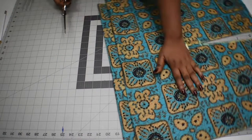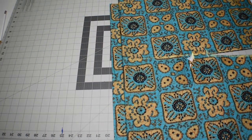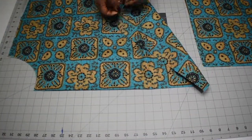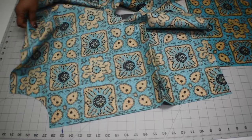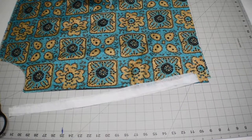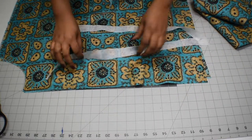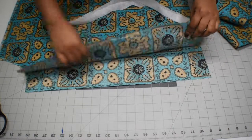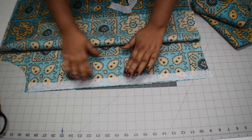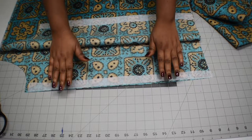The front bodice is on fold, so you have to open it up and cut it into two. You'll have the back bodice and two pieces for the front bodice. I measured the length of the front bodice from the neck to the end of the top and cut out a fusible interfacing one inch wide, adding it to each side of the front bodice to give it a little weight for the buttons.